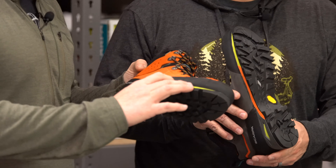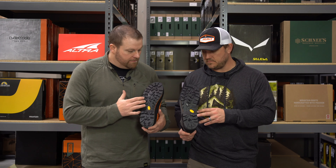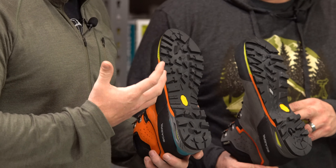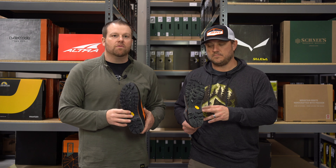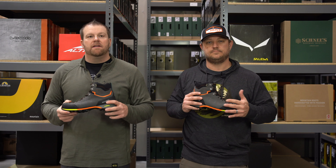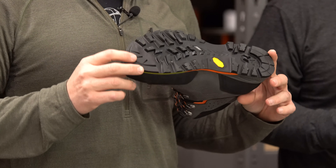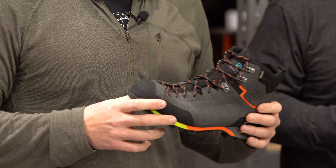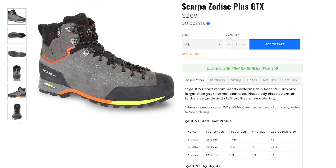Another thing to point out is that stiffness comes from the sole — they do have different Vibram soles on the bottom. The Tech tends to have a more aggressive lug system, while the Plus is more of a hiking trail boot. Both give you plenty of lugs and both perform well. It really comes down to personal preference between a stiffer or less stiff boot. If you have any questions or comments, drop them below and we'll get back to you. Email us or give us a call. If you don't see the size you need on the website, reach out — we can order other sizes and get you taken care of. That was the review of the Scarpa Zodiac Plus GTX, available now on the Go Hunt Gear Shop.